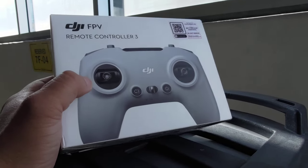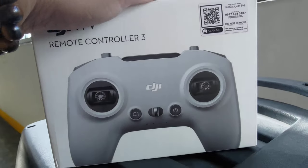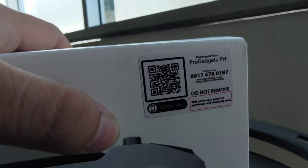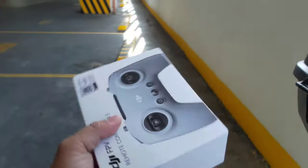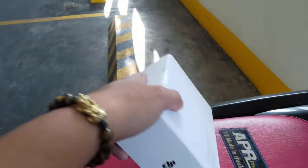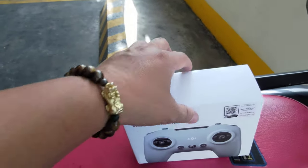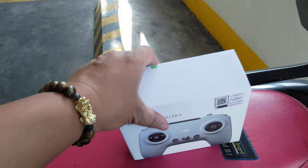Hello everyone, we have finally got the DJI FPV Remote Controller 3 after finding it online. We got it from Pro Gadgets Philippines. I'm a bit excited to use this, but I'm not yet ready — probably this week when we're not doing anything, we'll try to fly the quad. It's quite smaller compared with the FPV Controller 2 box.